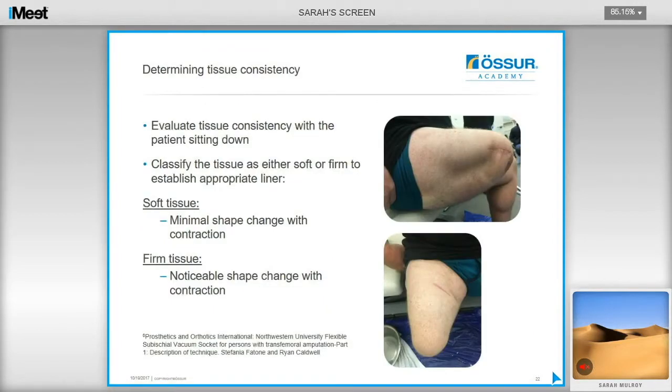To determine tissue consistency and choose the appropriate liner, evaluate the user's residual limb with the patient sitting down. Soft tissue is classified as minimal shape change with contraction, and firm tissue shows a noticeable shape change with contraction. With experience, if someone has a mixture of firm and soft tissue, the Relax 3C is recommended as it will help contain that soft tissue, whereas if they have firm tissue, stick with the Synergy liner.